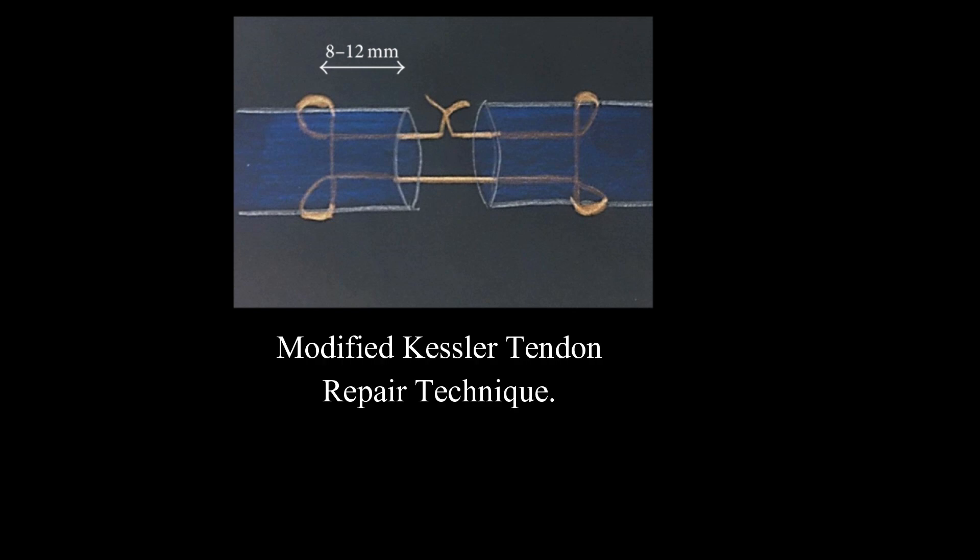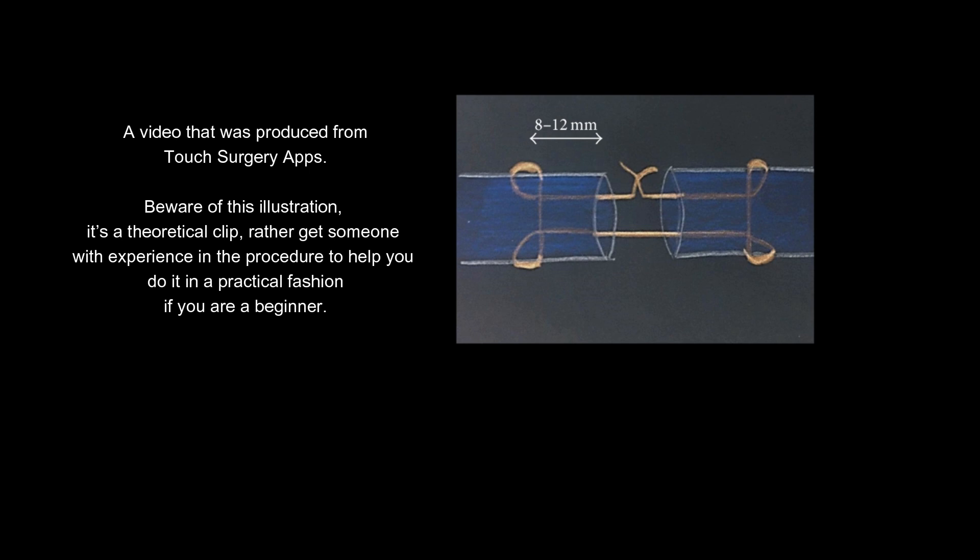Modified Kessler tendon repair technique — a video produced from the Touch Surgery app. Beware of this illustration; it's a theoretical clip. Rather get someone with experience in the procedure to help you do it in a practical fashion if you are a beginner.